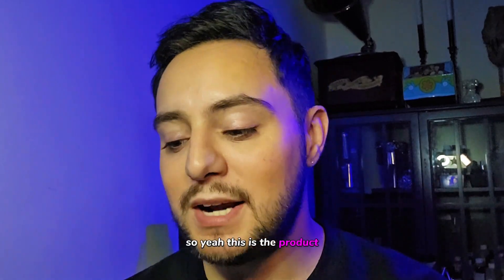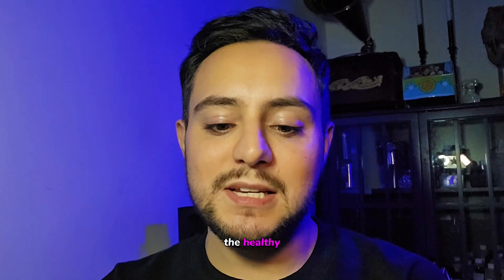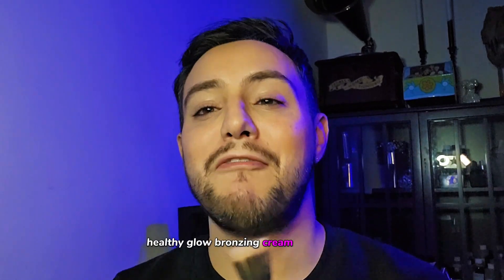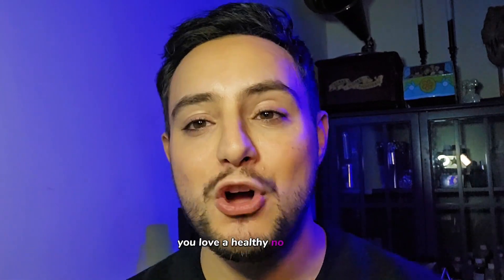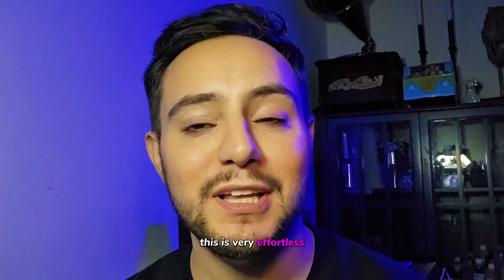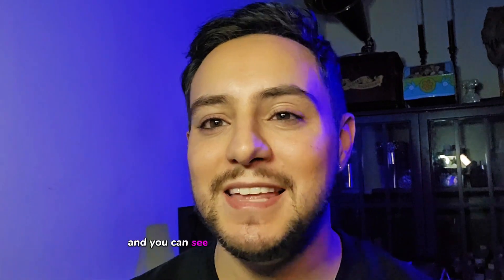So yeah, this is the product — the Healthy Glow Bronzing Cream from Chanel, and this is in the color 390 Soleil Tan Bronze. I love this product. I think everybody should have this in their personal makeup bag. So if you love bronzers, you love cream bronzers, you love a healthy no-makeup makeup glow — this is very effortless and easy to throw on. And you can see that it just took a couple of minutes.